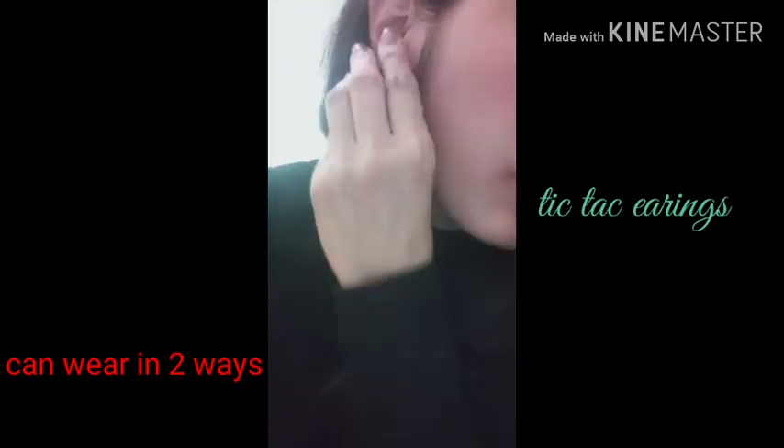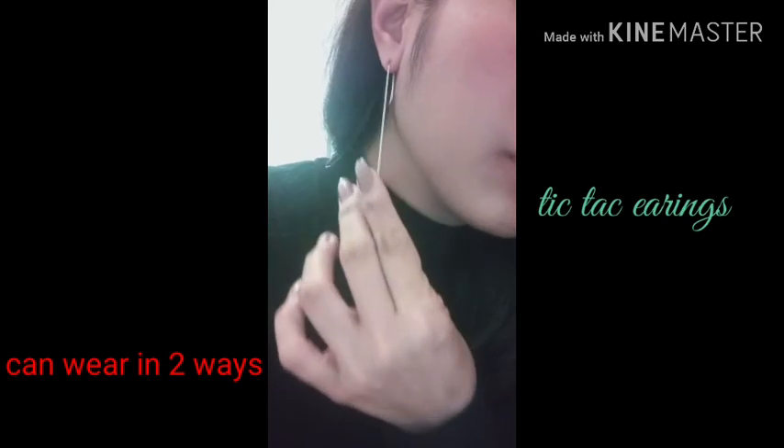Pwede siya na nakalaylay. Pwede rin siyang yung bling-bling niya sa daas — ito naman with february design. Maganda siya once na yung buhok mo nakabras up palikod.